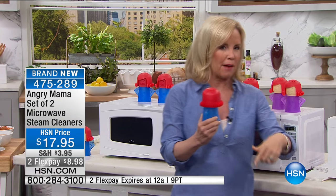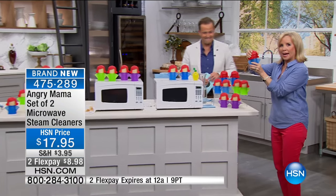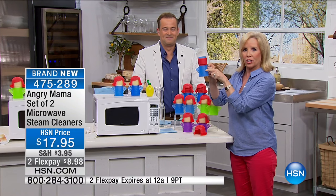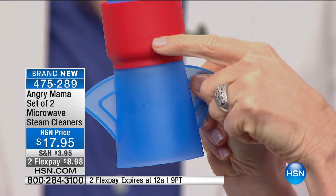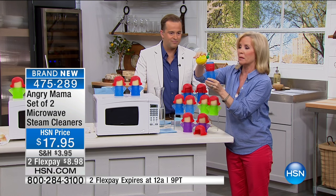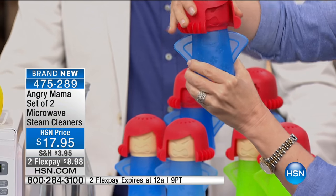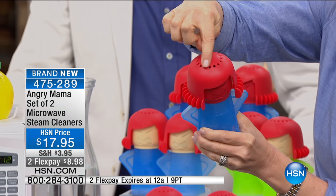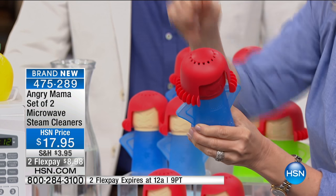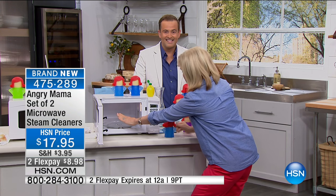Let me show you how easy it is to get her started. Here she is — Angry Mama. Her head twists off. On the back it shows you where to put the vinegar, then fill the rest with water. If you want to deodorize a smelly microwave, add a splash of lemon. Twist her head on — that's it. No chemicals. She has that specially designed head — this is where she blows her top, creating pressurized steam.